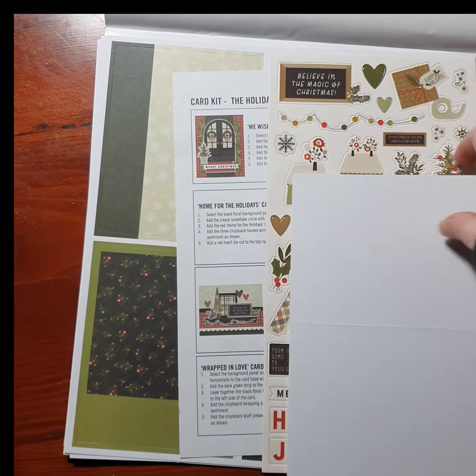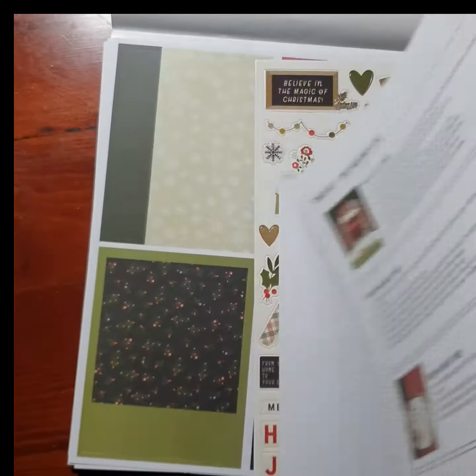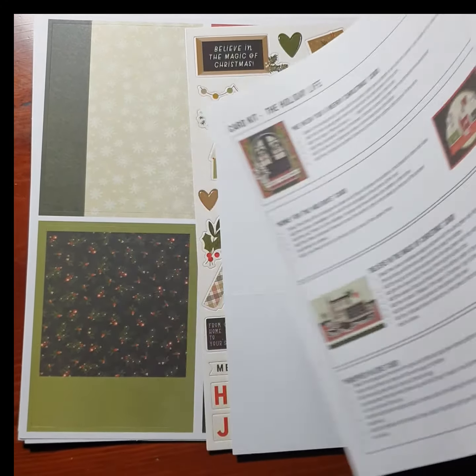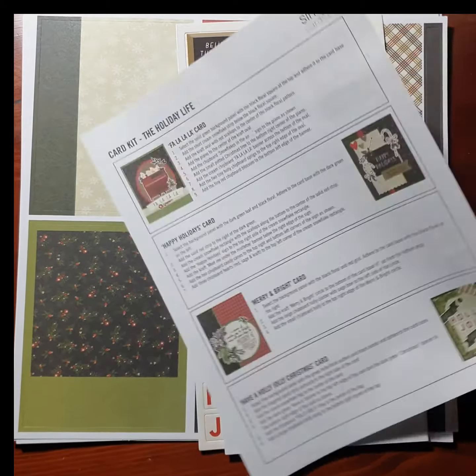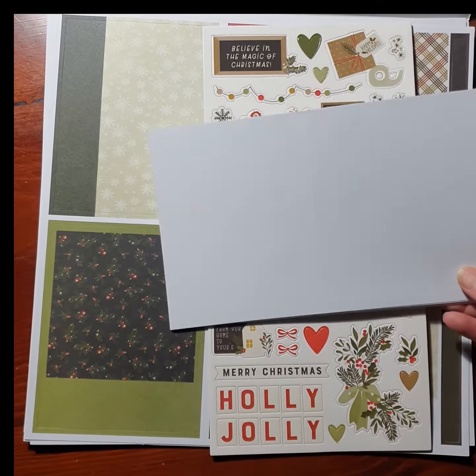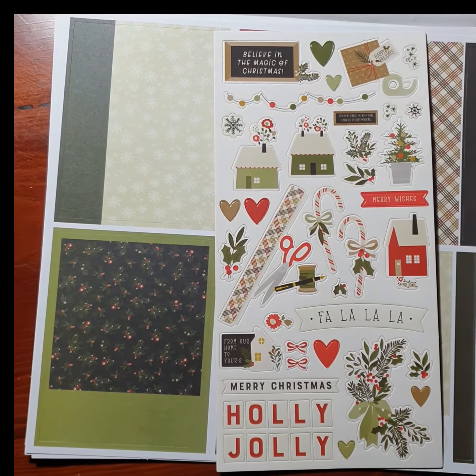So in this you get — let me just get the instructions out first. It's a double sided sheet with instructions for the eight cards. There's the cardstock pre-cut and pre-scored, which is really great.